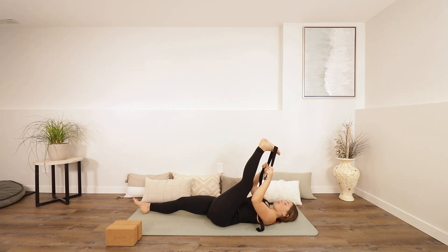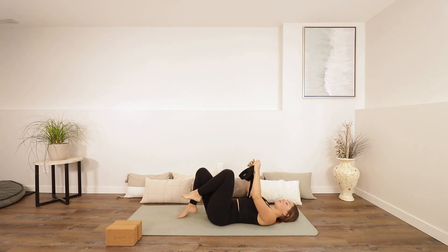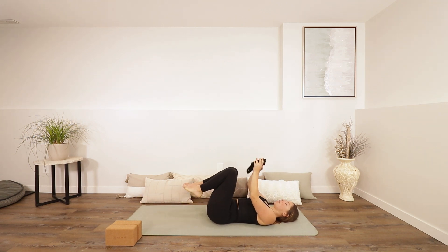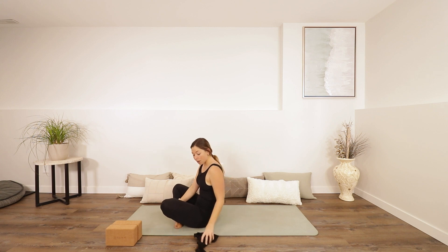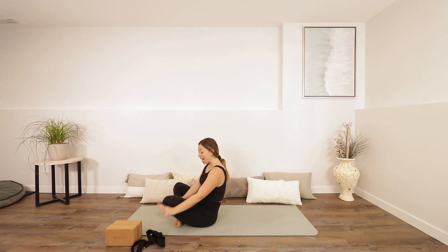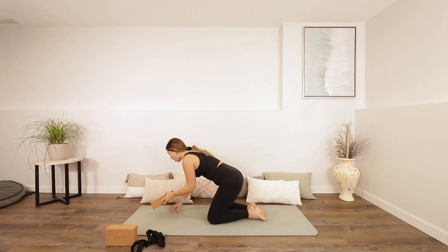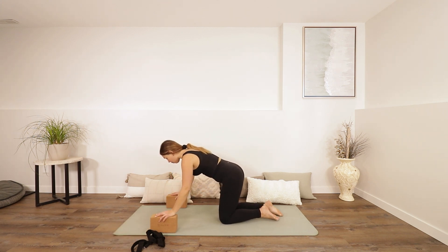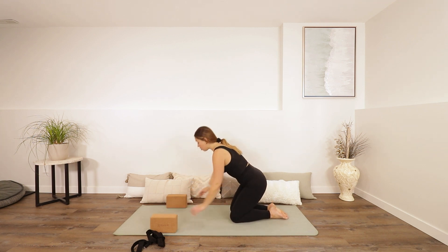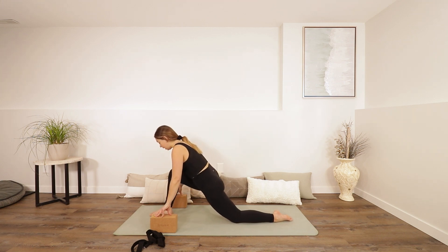Take one more breath and then you can start to bend your leg, take your strap off of your foot, and place it off to the side. Maybe rock your knees side to side a few times, give your low back a massage. We're going to come all the way up into tabletop — rock forwards or roll to the side. You can have your strap close by at the top of your mat. You can add your blocks on either side of your mat.